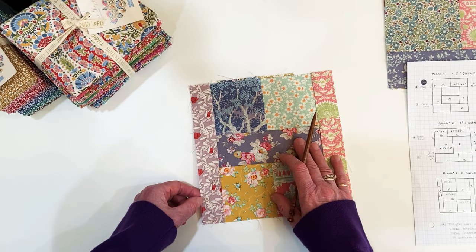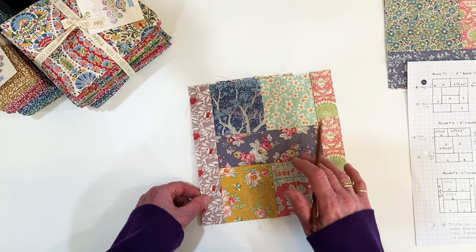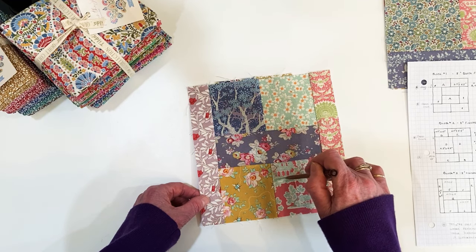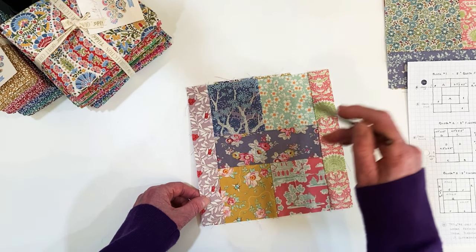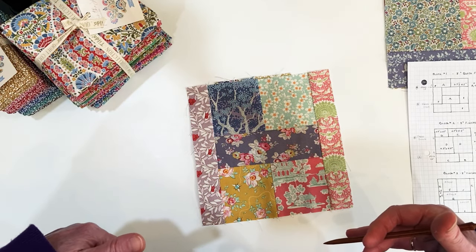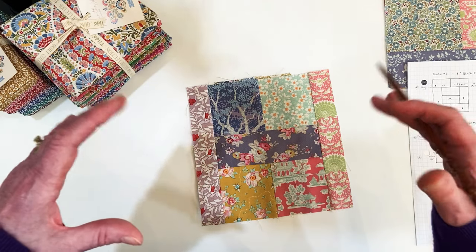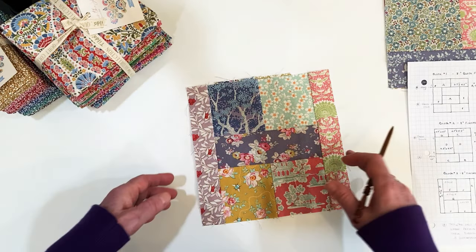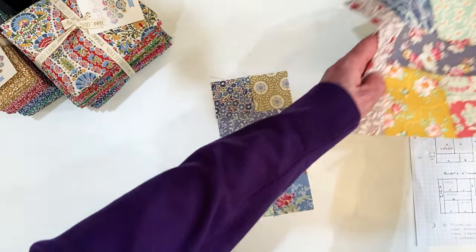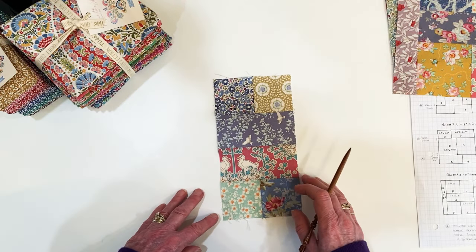The pressing direction doesn't matter much in these blocks. I've generally been pressing to the dark, except for blocks 1 and 2, where I said press away from or towards the center — that's only if you're worried about running into a place where you have to match seams.